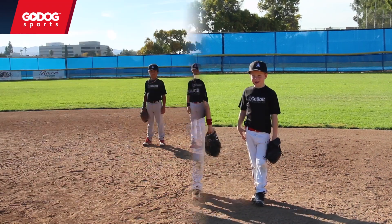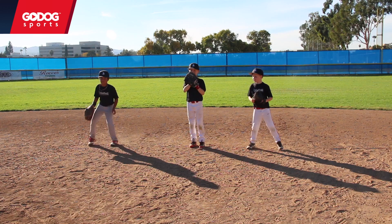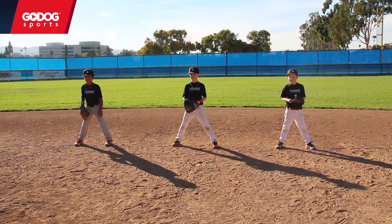You guys ready for that? Alright, can you take a few steps apart, separate out a little bit, give yourself some room. Beautiful. Alright, so this first part, we're just fielding the ball and pulling it up — like a vacuum.